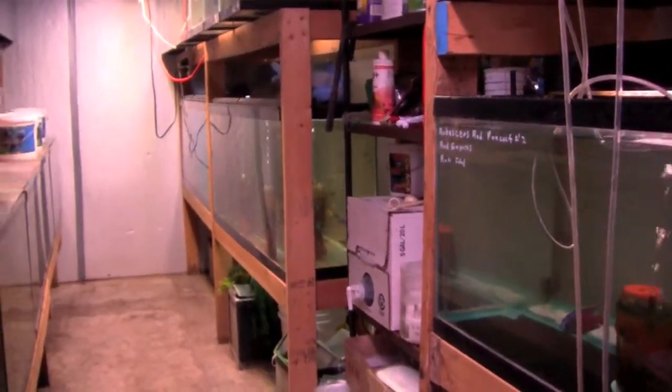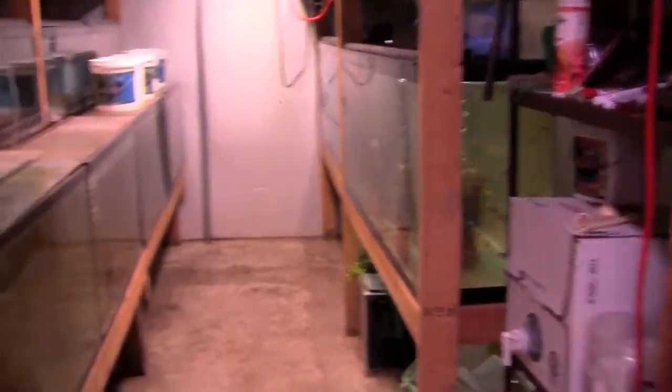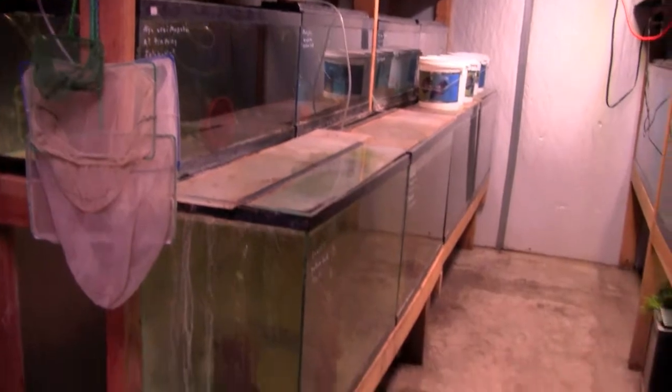Mike's hobby is breeding cichlids, and his fish room is laid out specifically for that purpose. Nothing fancy, but man does he have the fish. Lots of them.